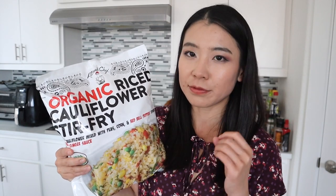In each serving, there are only 60 calories, 3 grams of fat, 2 grams of fiber, 3 grams of sugar with no added sugar, and 3 grams of protein. So it's definitely less carbs compared to regular fried rice. But does it really taste good? We're gonna try it out in today's video.